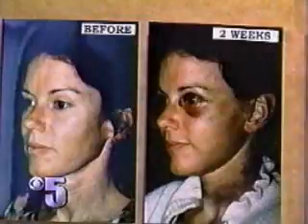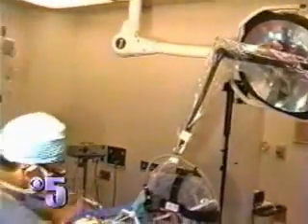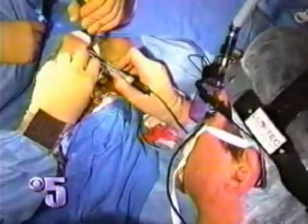With traditional techniques, patients sometimes experience severe bruising, like the woman in this photograph, because of small blood vessels broken during surgery. But with the laser, you don't have that, because as you're cutting, you're also sealing off all the blood vessels. And since the skin isn't being pulled back, surgeons are able to make smaller incisions around the scalp without moving the hairline. Right here in the hairline, so all I have to do is pull a little bit of my hair down.